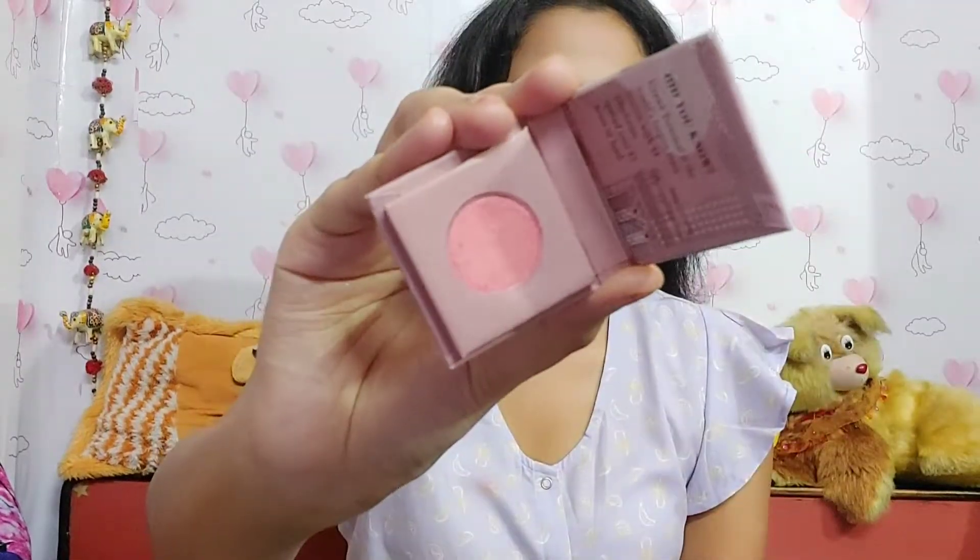Then I'm using Naibe blush — this blush is awesome. You can see the pigmentation; it gives you such a good pigmented, blushy finish and it looks very natural.